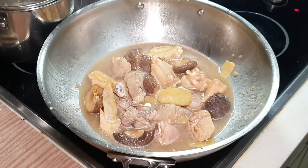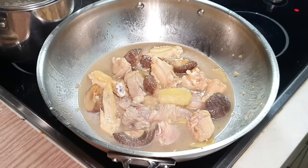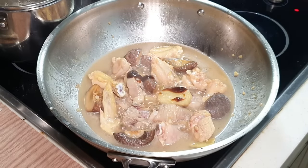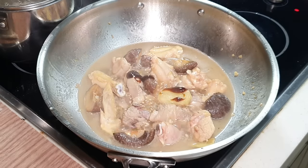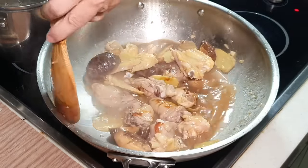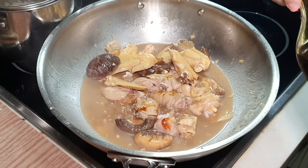I'm going to put in one more tablespoon of oyster sauce, so the total is probably about two tablespoons. For the sake of colour, I'm going to put in a little bit of dark soy sauce.